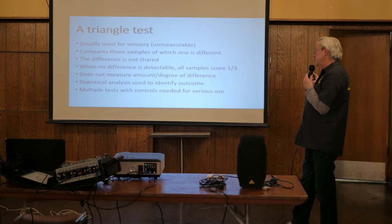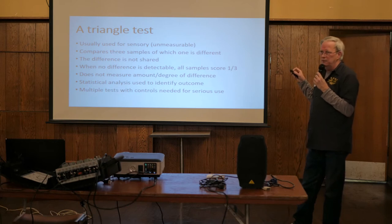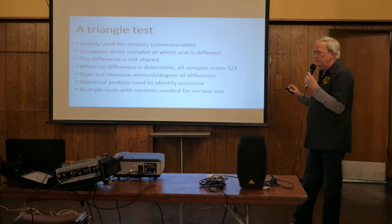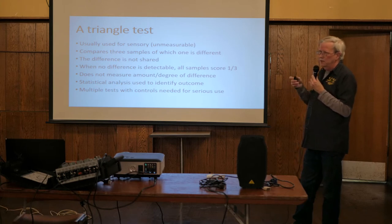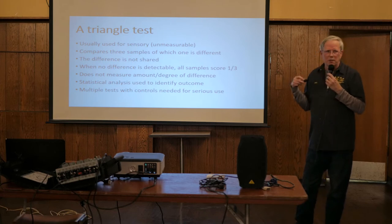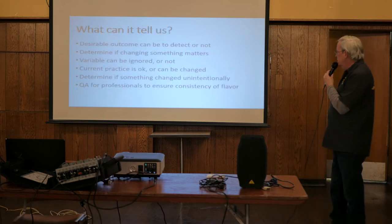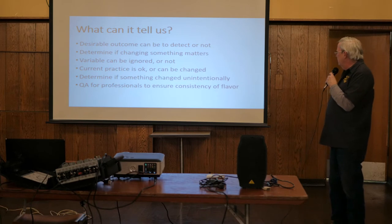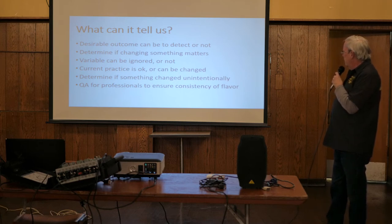Statistical analysis has to be used - I'll have a slide on that shortly. There are easy online calculators for these simple tests, so you don't have to study stats to deal with it. If you're in a business where lots of money is at stake, you'll want to run many of these tests. The QA guy at Fatheads tests all the time to know they're putting out a consistent product. Triangle tests can tell us whether a desirable or undesirable outcome can be detected.